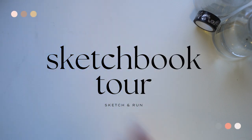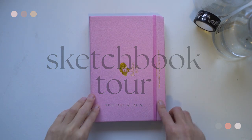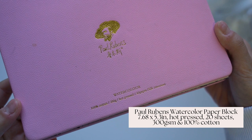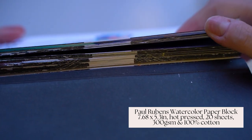I finally completed a milestone of mine, which means I'm excited to introduce everyone to my sketchbook tour. I had this Paul Rubens watercolor sketchbook from December 2020, where I received it as a present, and it has now been a year and a half on and off of completing it.